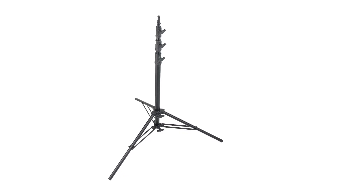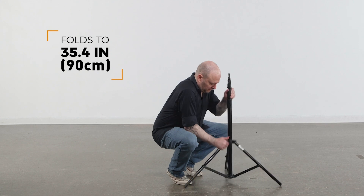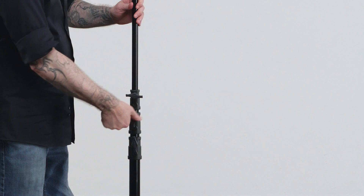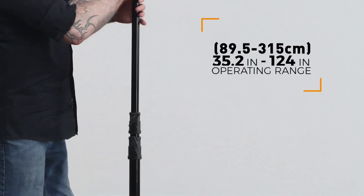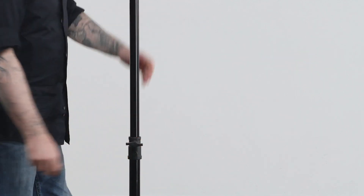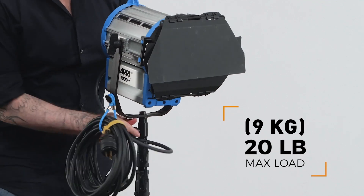The Baby Kit stands from Kupo are the cat's pajamas of kit stands. The Midi is the smallest of the Baby Kit series, perfect for those location gigs where you want to save on weight but certainly not on quality. This all-metal four-section stand folds down to 35.4 inches for easy storage and transportation. It has an operating range from 35.2 inches to 124 inches, with a weight of only 5.3 pounds and an impressive load capacity of 20 pounds.